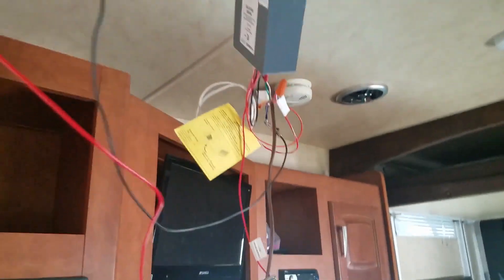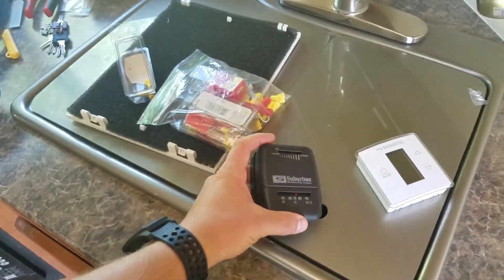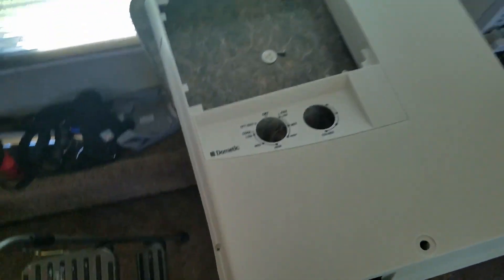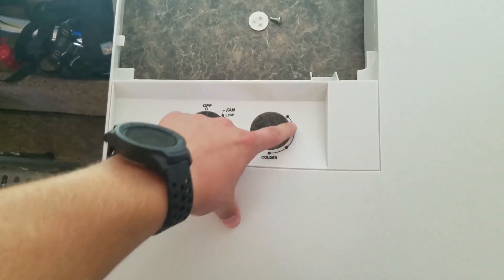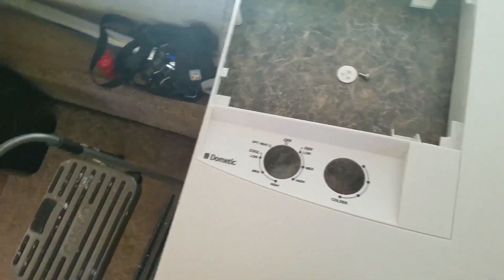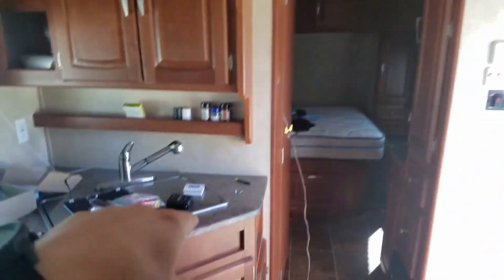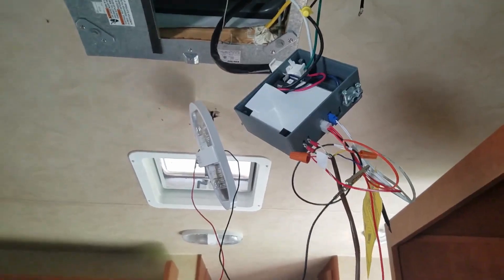What you're looking at is most definitely a fire hazard. We had an old suburban thermostat that only ran the heater, and then we had these manual knobs up top that ran the AC. There was no way to set any kind of temperature, and when set to cool mode the fan would just continuously run with no way to shut it off. On top of that, the controls for the heater and AC were totally independent — not speaking to each other — so you could accidentally be running your AC and your furnace at the same time.